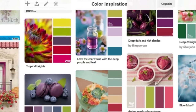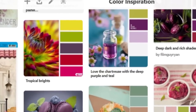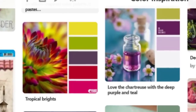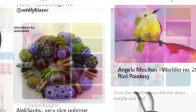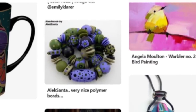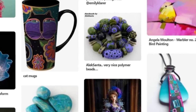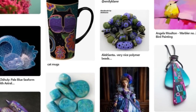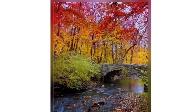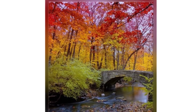I have a Pinterest board where I save color combinations that I like — ones that are different and inspire me, maybe ones I wouldn't have put together myself. I often refer to that board so I don't always use the same colors, because I love purple, blue, green, and jewel tones. Sometimes I refer to that board to find different combinations, like this gorgeous autumn scene. I just love the gradation from green to yellows to red — so beautiful.